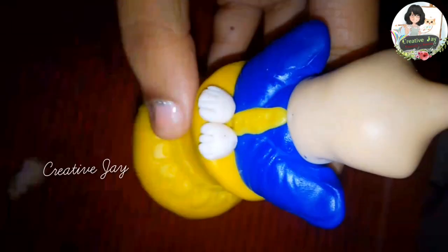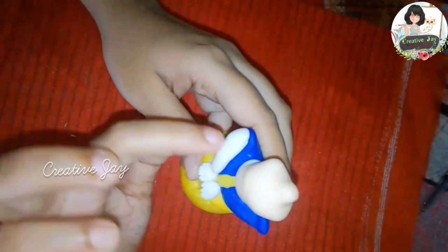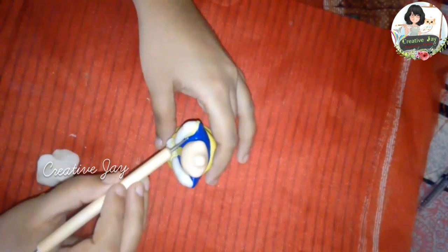We will try to get a little bit of a shape. We will try to get a little bit of a coat. And we will try to get a little bit of detail. Now, this is a first-time making.